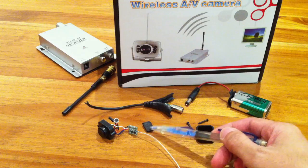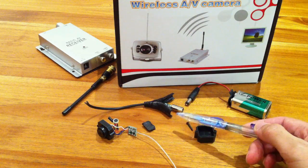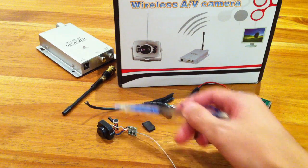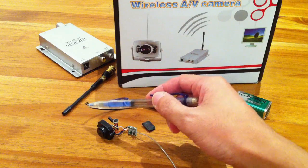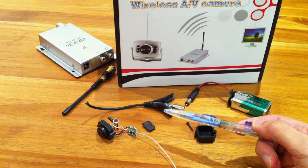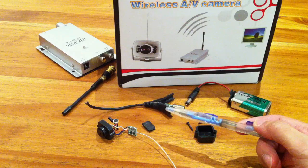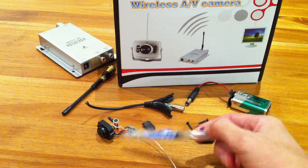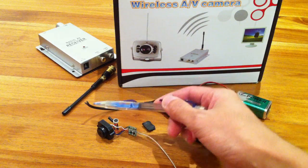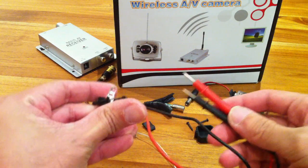This is the heat sink that I removed from the module and this is the little microphone to pick up the audio. Now what's interesting is when I cut the power supply cable, I realized that there are 3 wires — yellow, red and black — instead of just 2 wires which are the usual red and black. So I was really puzzled and I was afraid that if I hook up the 2S LiPo pack directly to the all-in-one unit, it will damage the unit because there are 3 wires: yellow, red and black. So basically I did some tests using a simple LED light to check for continuity.